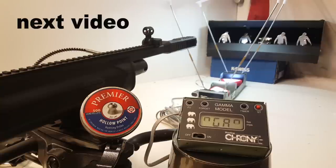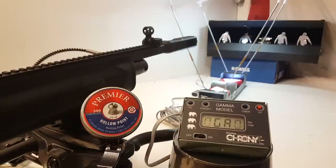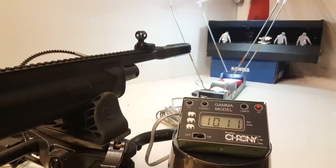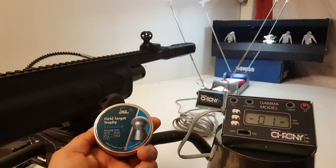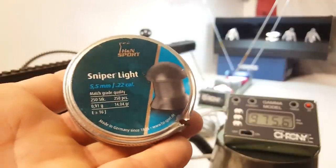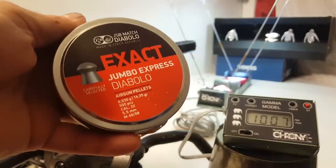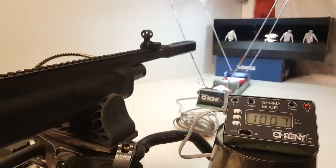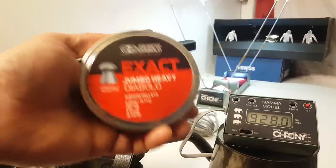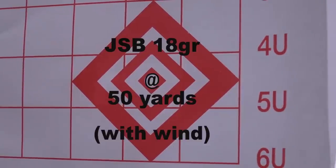Now I'm going to do some various pellets — two shots on each so we can see generally what the FPS is going to be. First up are Crosman Premiers. Next we have these Sniper Lights — looks like these are 14 grains too. Exactly 1000 feet per second — that's cool, let's see if we can do that again. Then we've got 14-grain JSBs, hitting basically the same speed as the Sniper Lights. And finally JSB 18 grain at 50 yards.